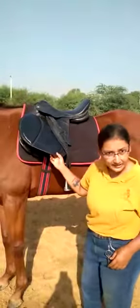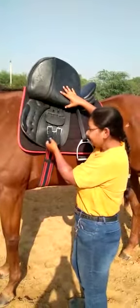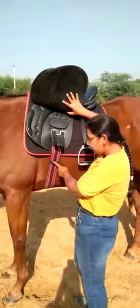Now let's go under. This is the billet strap — this is what the girth is attached to. The girth actually holds the saddle in place. This is the girth.